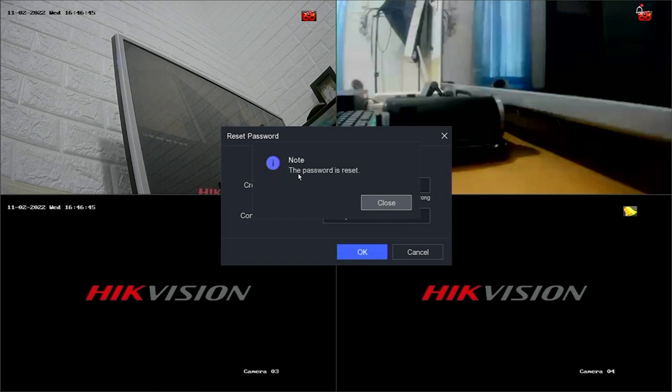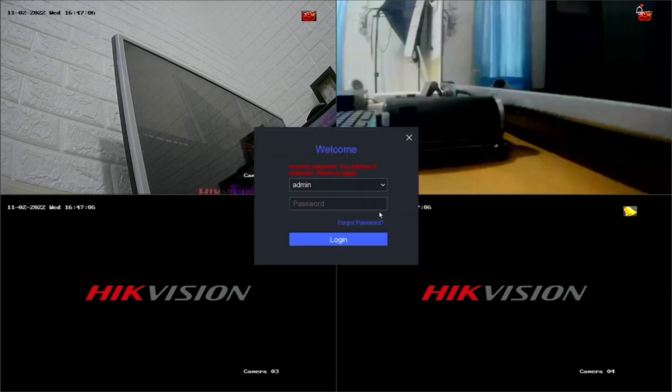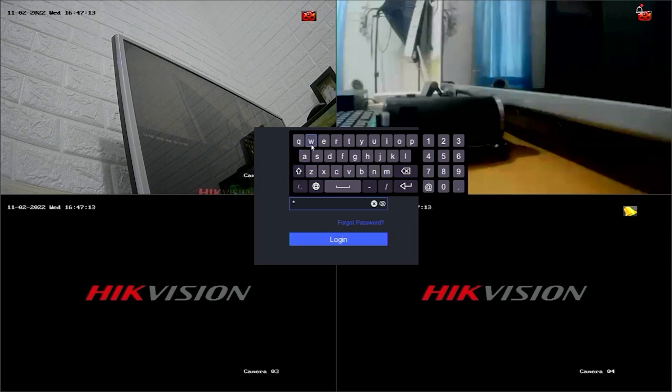Congratulations! You have successfully reset the password of your Hikvision DVR. If you receive a notification stating to duplicate the password to IP cameras that are connected with default protocol, you can click Yes or No. Now, you can try logging into the DVR system with your new password.